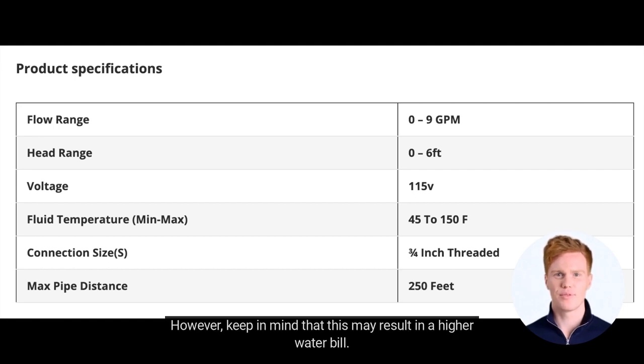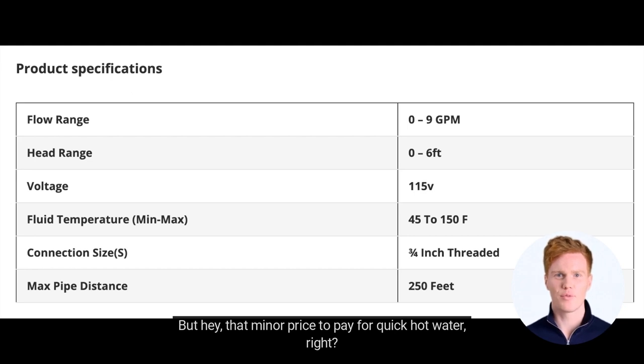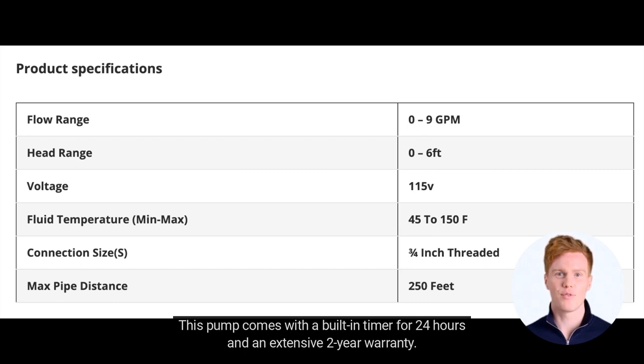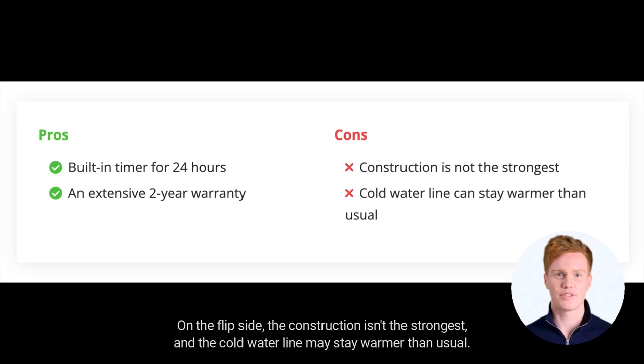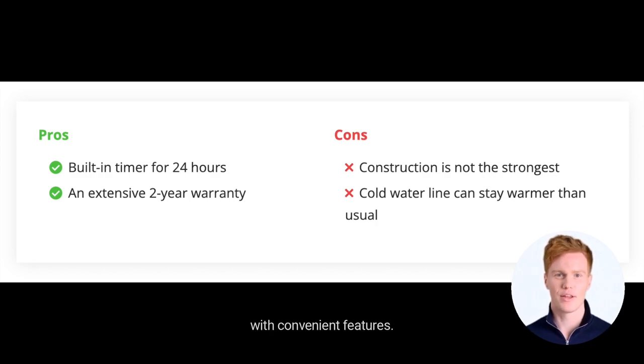However, keep in mind that running continuously may result in a higher water bill — but that's a minor price to pay for quick hot water. Looking at the pros and cons: this pump comes with a built-in 24-hour timer and an extensive 2-year warranty. On the flip side, the construction isn't the strongest and the cold water line may stay warmer than usual. So, the Grundfos GRU 595916 is an excellent option for those seeking a compact and powerful pump solution with convenient features.